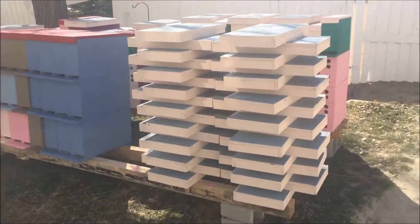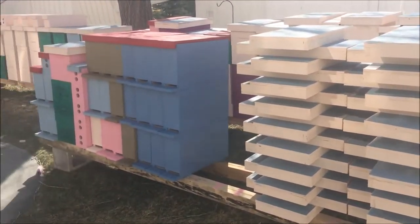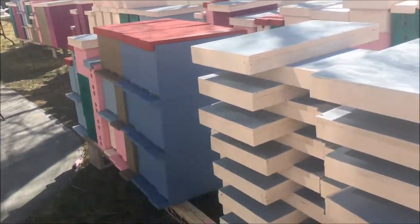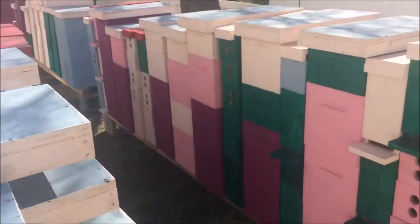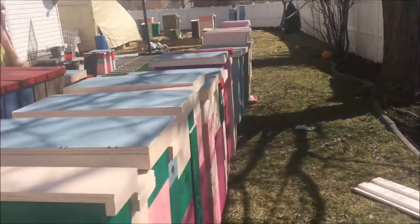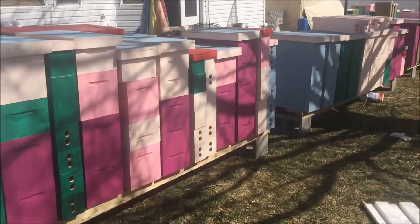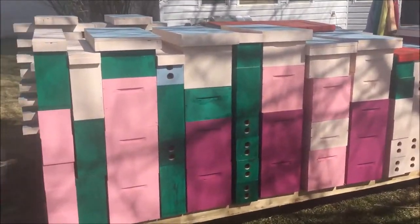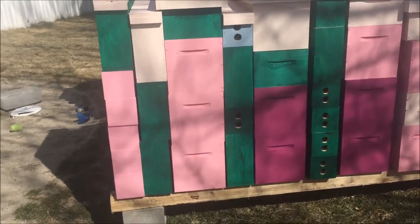Welcome back everyone. Let me just show you what's in my backyard — been painting boxes the last couple of days. A couple hundred boxes total, some two-frame minis and five-frame nukes.